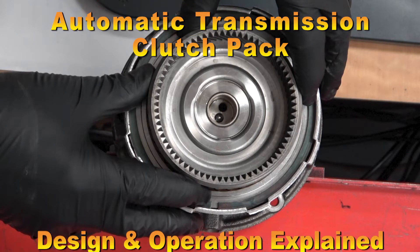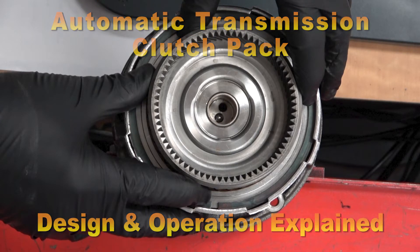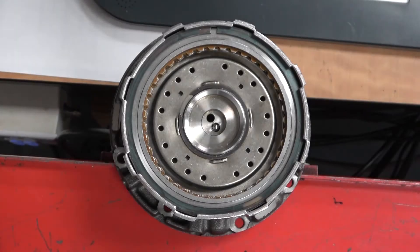Automatic Transmission Clutch Pack: Design and Operation Explained. We're going to look at how this automatic transmission clutch pack works. It is hydraulically fed.